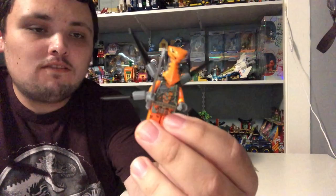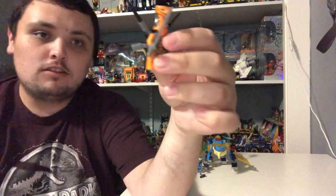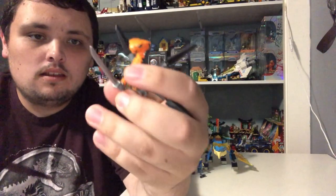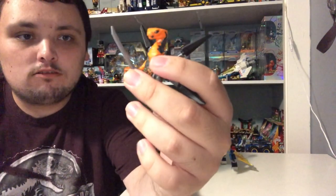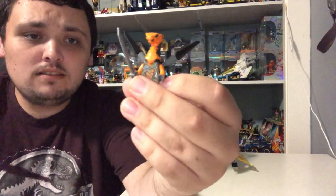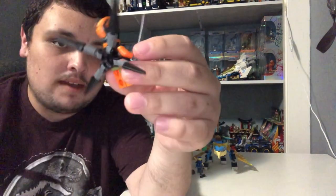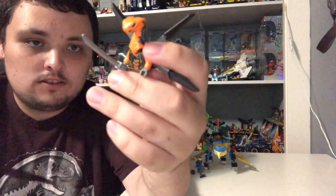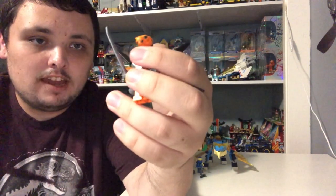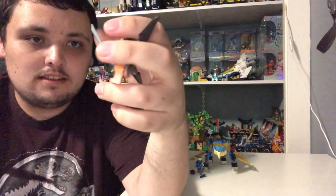First off, we got Viper Fryer. He's a Serpentine, a new Serpentine villain from this set wave, and he's basically the same as the other ones. He's got a silver katana, a jetpack with orange arms and gray hands, an orange chest with dark gray and flames, and black parts on his jetpack.